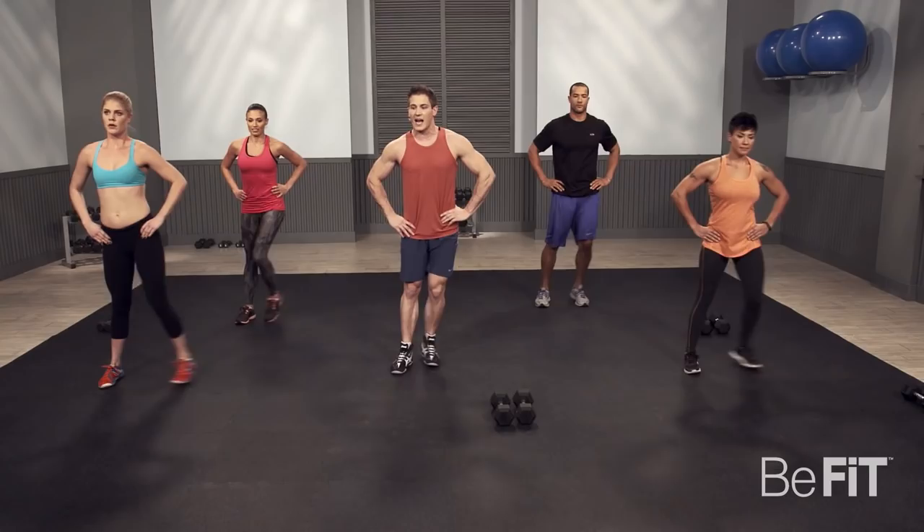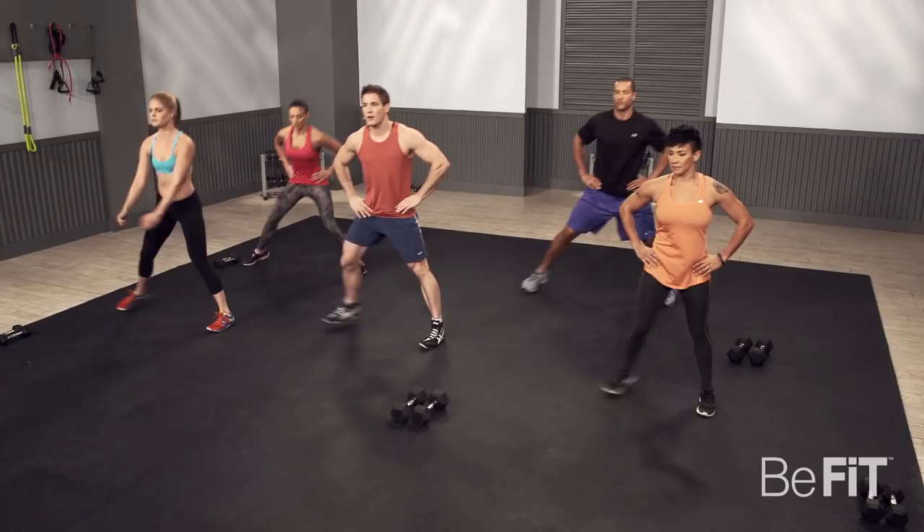Open up those hips. Let's switch sides. One more warm-up to do — a nice full-body stretch.